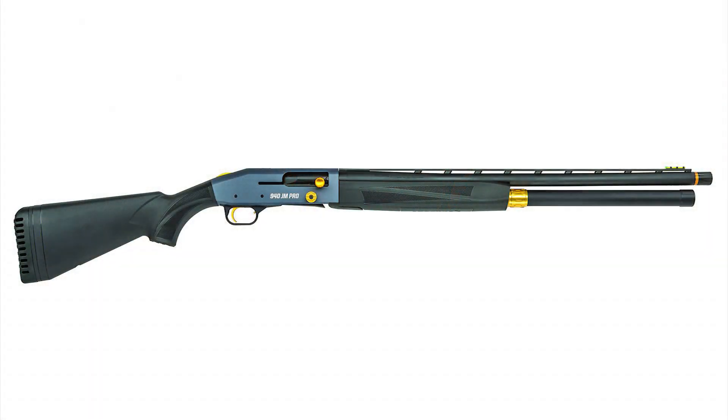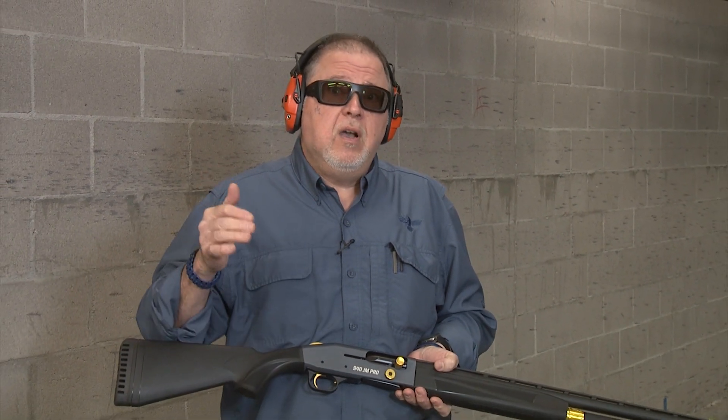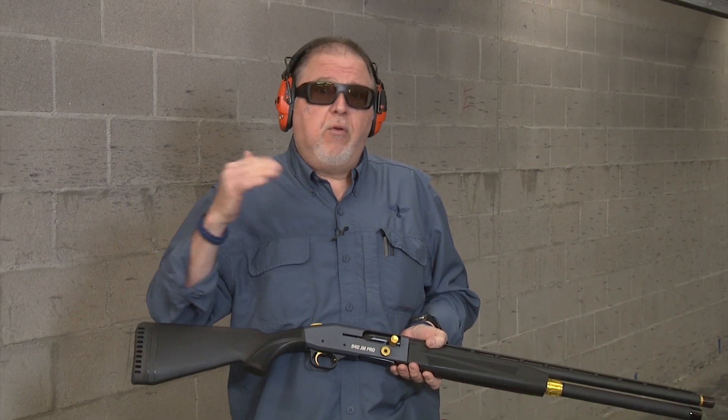It is actually the 940. The 940 is a new series of shotguns that will eventually replace the 930. Their first shotgun in the line is the JM Pro, for Jerry Miculek, who is a super duper shooter, a three-gun shooter, and master of all firearms.